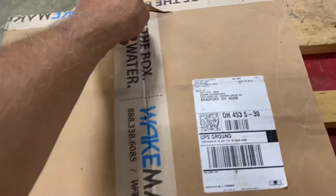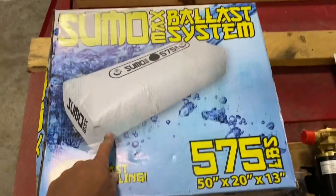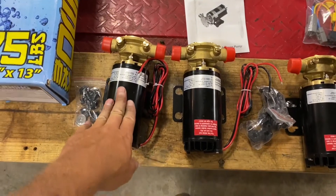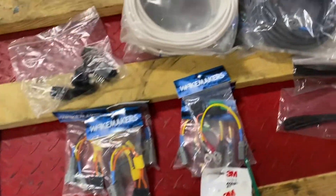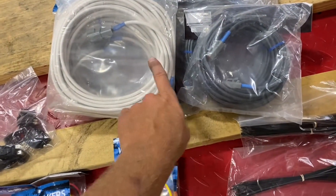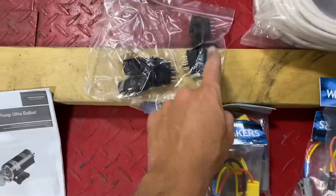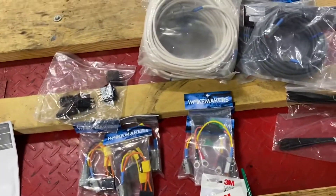We figured out what the boat needed, then got on wakemakers.com and ordered some supplies. I've got the box from Wakemakers opened up here. So right here we've got a ballast bag — this one's going to go under the seat on the left side. The owner already had bags for the back corners. We've got three pumps; we're going to be able to fill the front bag or the back bag on the left or right — that's the idea with three pumps. Wakemakers makes these wiring harness kits. You use this connection to the battery and then run a power wire basically to the switch.